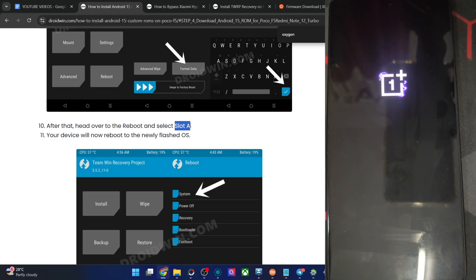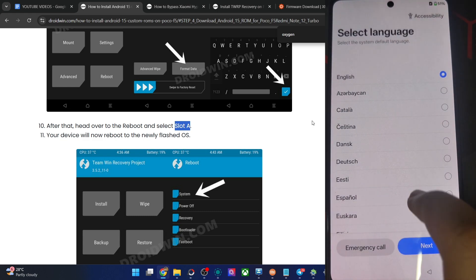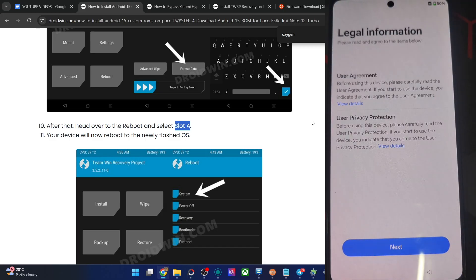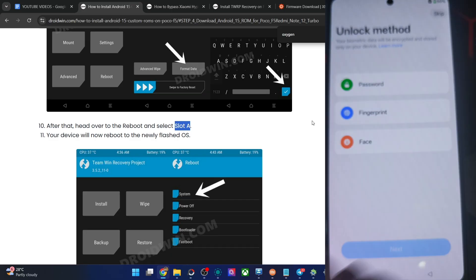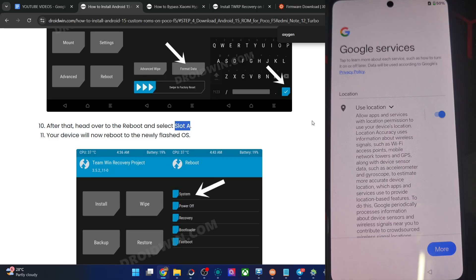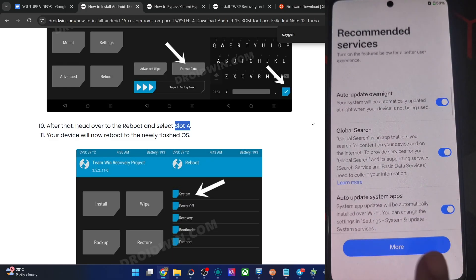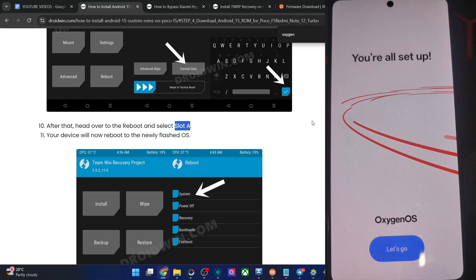Always after flashing and doing a phone format, choose Slot A for booting up — keep this point in mind. The OS has booted up and it's the same OxygenOS with no tweaks whatsoever. Select English language, region India, accept legal information, skip Wi-Fi for now. The setup continues — accept, agree, choose gestures, and we are now done and dusted.